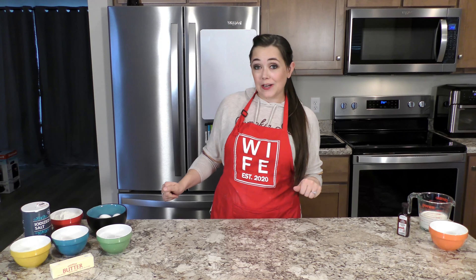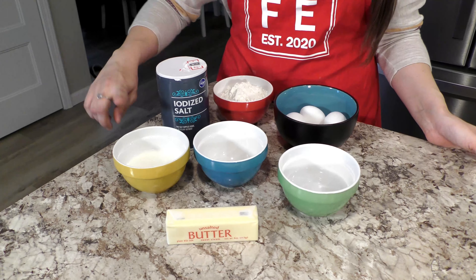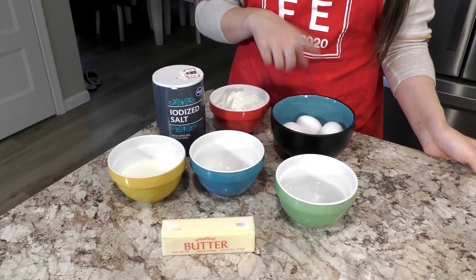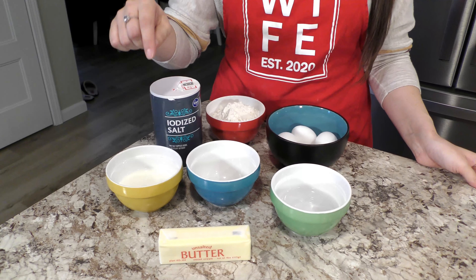Let's take a look first at our ingredients. For the base of the cream puff, you're going to need a half a cup of milk, two teaspoons of granulated sugar, a half a cup of water, four eggs, a cup of flour, a pinch of salt, and a half a cup of unsalted butter.